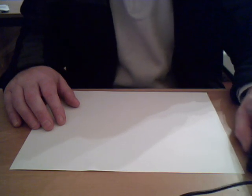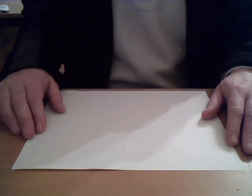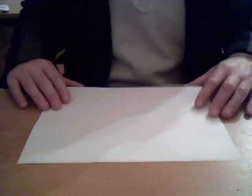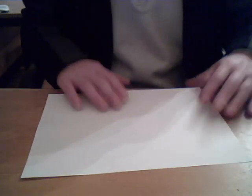Hi folks, it's another how-to video. I'm going to show you how to make a paper water bomb. All you need is an A4 piece of paper, like so, and what we're going to do is start making some folds.